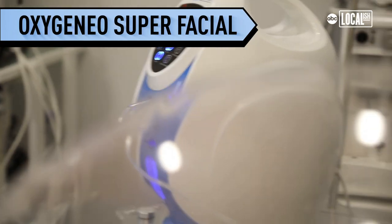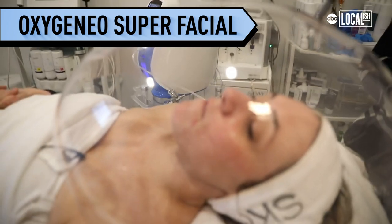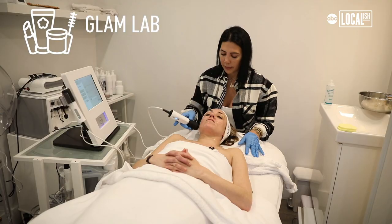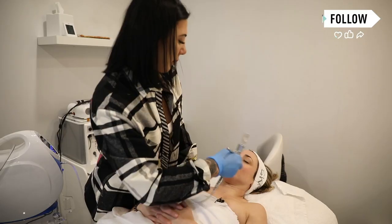OxygenAo kind of seems like the new fad right now. A lot of people love to do this before red carpets, fashion shows, or any type of big event.